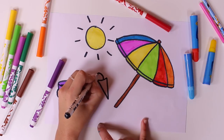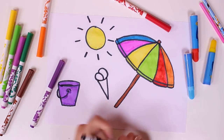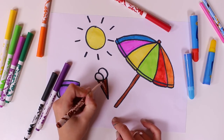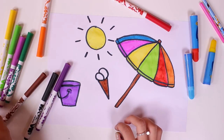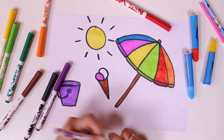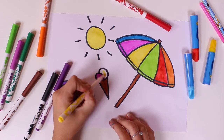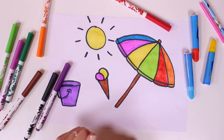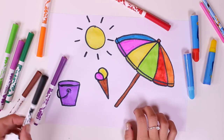What else should we draw? What could this be? It's something really yummy that we usually have in the summer. Yes, it's an ice cream cone. And this is a strawberry and vanilla ice cream cone.